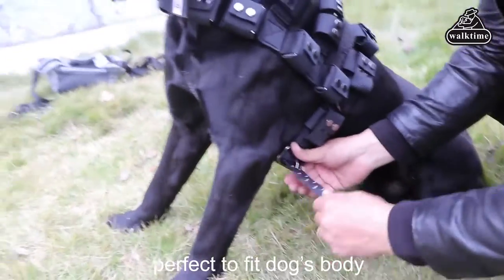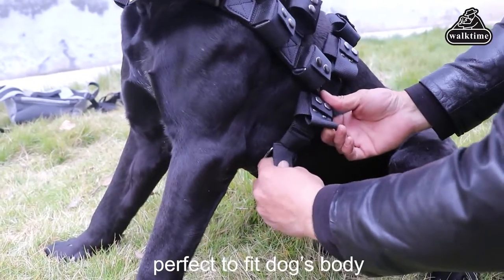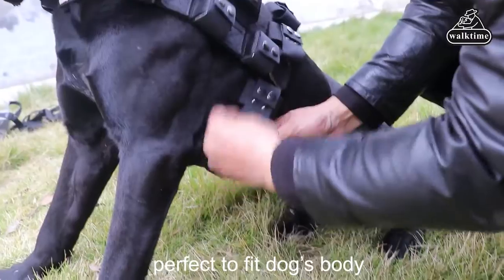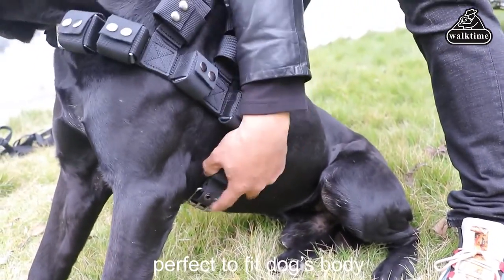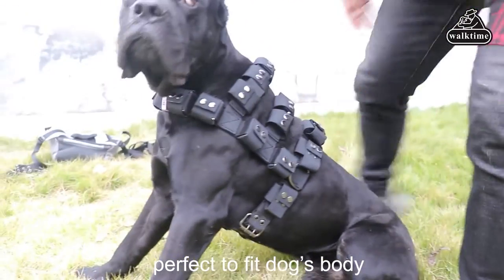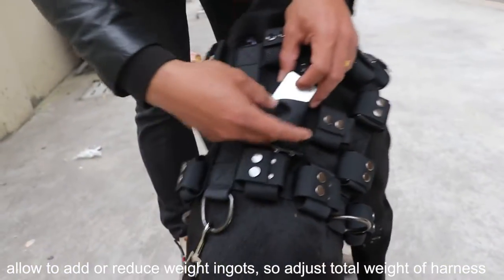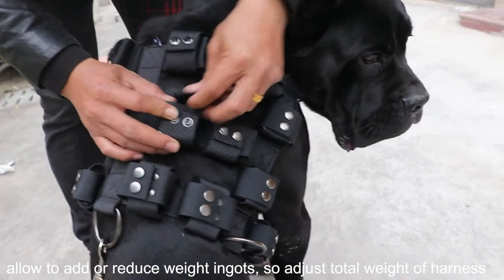Walk Time Dog Weighted Vest trains the dog's physical fitness by changing the total weight of the vest — it doesn't rely on any drugs and has no side effects at all. This is a great idea for dog training that doesn't need the dog owner to take part in much once the dog wears the weighted dog harness. Many dog owners who have used Walk Time Weighted Dog Harness don't have to worry about dog strength training anymore.